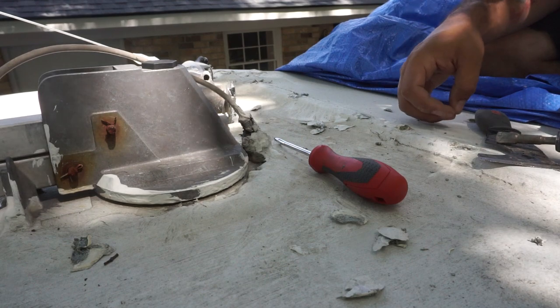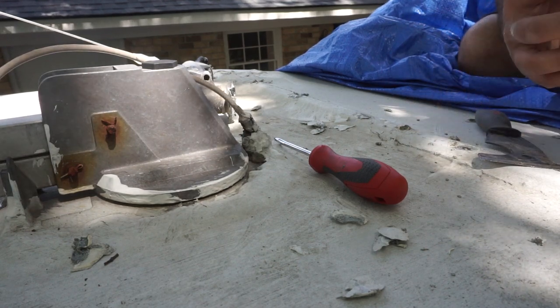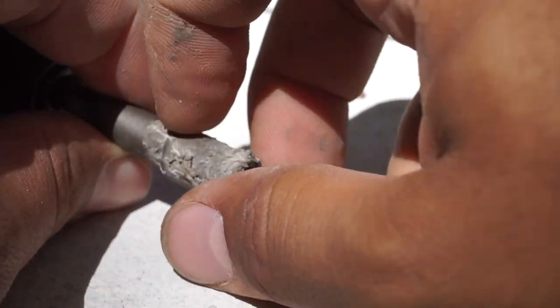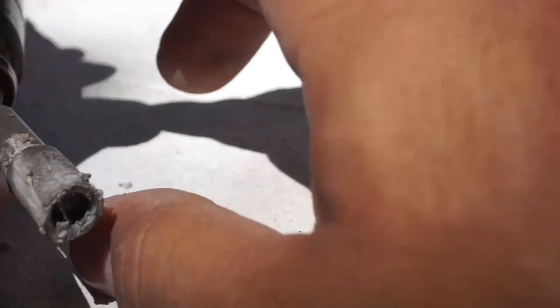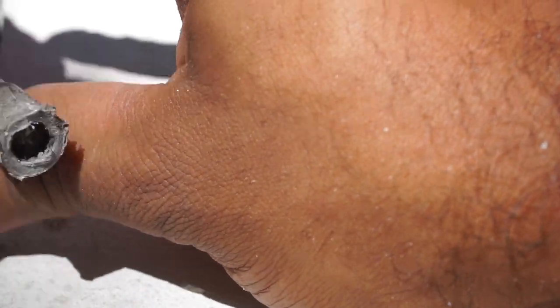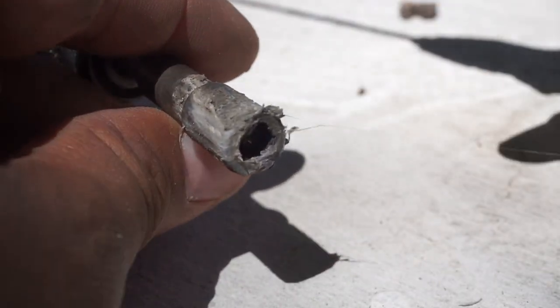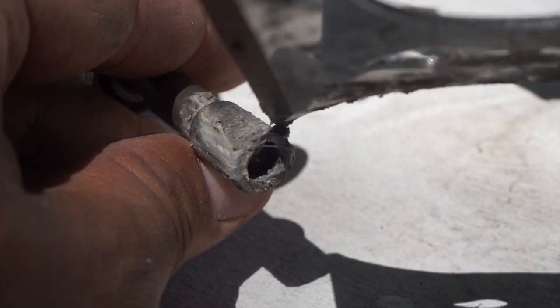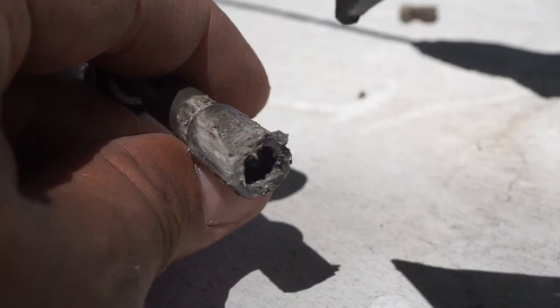One thing about this roofing project is that it will absolutely ruin your tools. There is putty everywhere and this stuff is sticky. The skin on my fingertips is starting to hurt just because of how sticky it is — it just gets all over the end of your tools. So just be aware that your tools will be ruined.